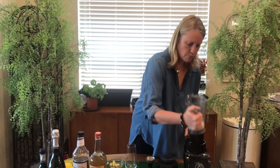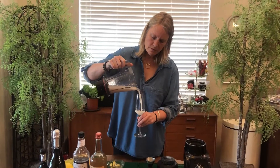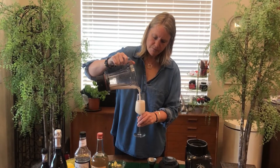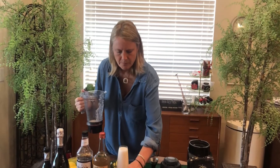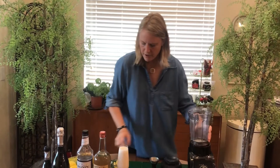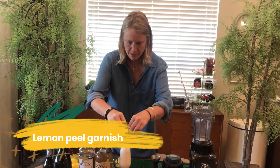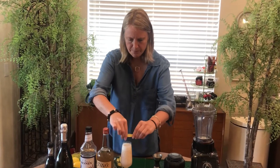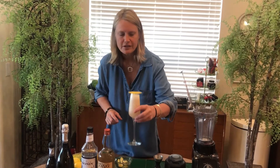And then I want to pour that right into my champagne flute. I already have some lemon peels peeled here. I'm just going to top that with a lemon peel. That is the lemon lavender Prosecco.